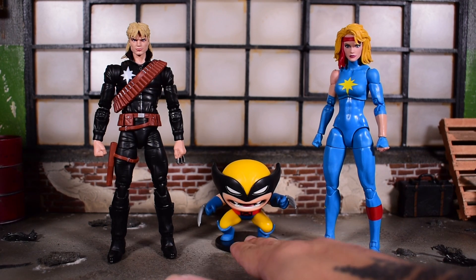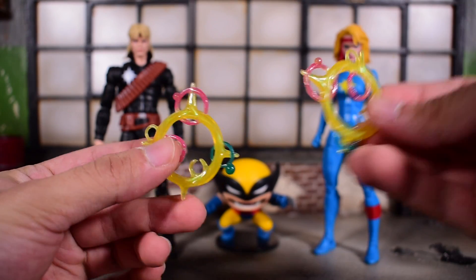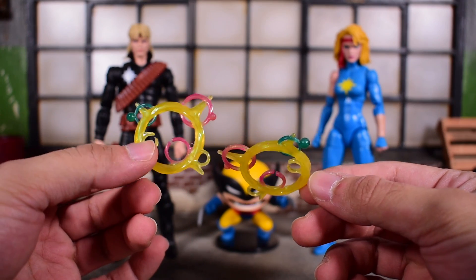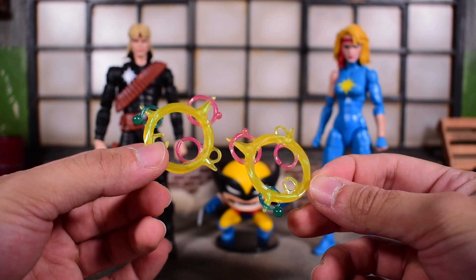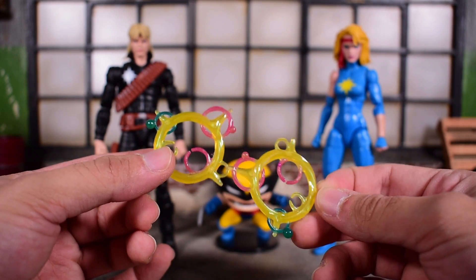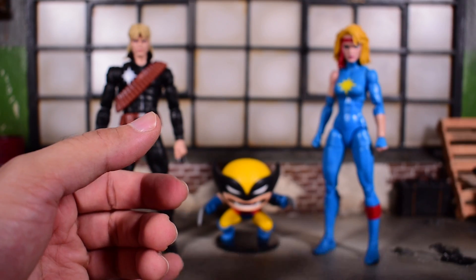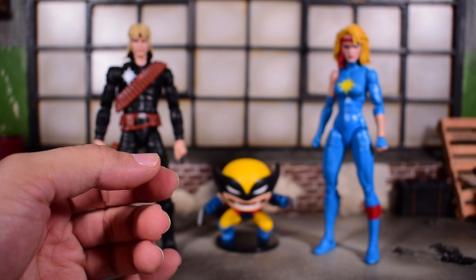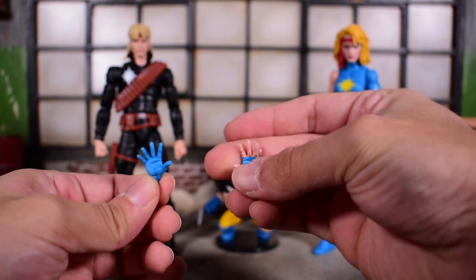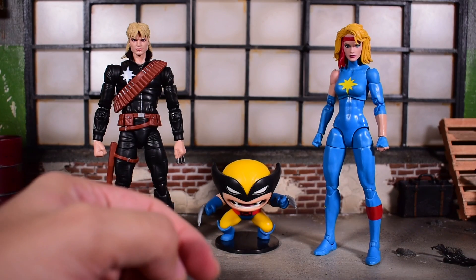Dazzler comes with effects pieces — these are the old molds just repainted. I like the repaint with the pink and turquoise or green and yellow, but I'd like to see newer effects like the proton cannon Iron Man came with. She also comes with open hands — a left and a right — and the figure itself has a pair of fists.